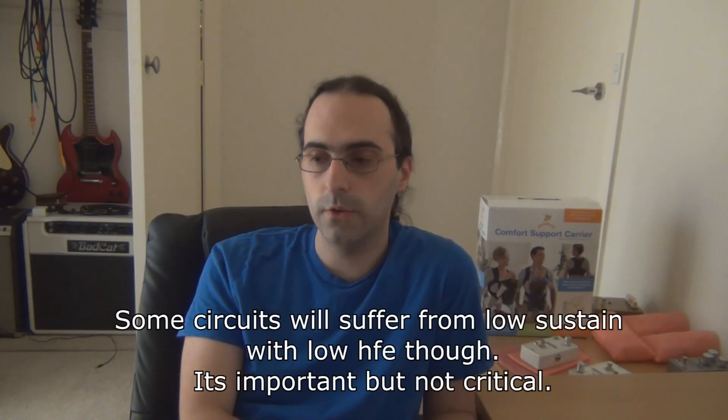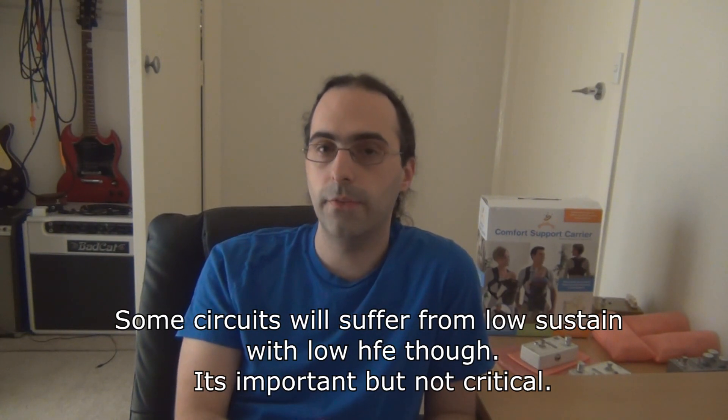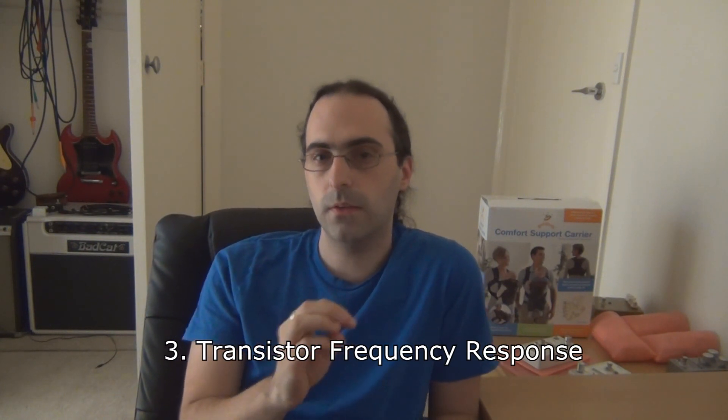Likewise with Q1 and Q2 for a tone bender, having as low as 50 HFE sounds good too. This brings me to the actual frequency response of a transistor. If you've experimented with transistors in silicon circuits - like in a booster - changing from one model to another gives a slightly different frequency response and they all sound a little bit different. The same goes for germanium transistors.